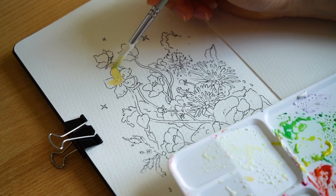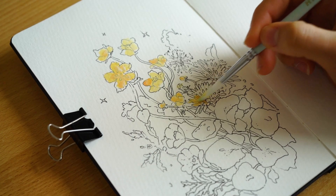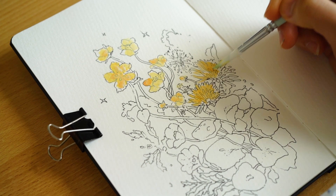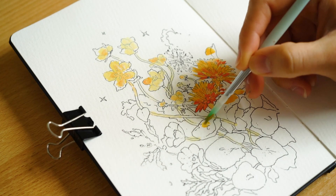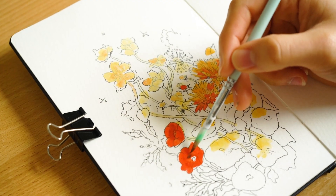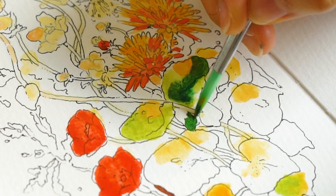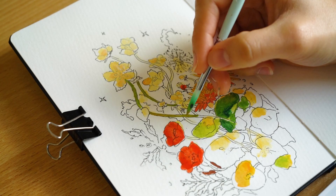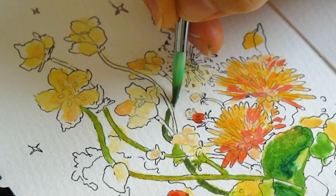Here I'm painting in the colors, filling in with the lighter colors first. So like light orange, and then slowly going in with the darker colors like red, and then more red. More red. And green.